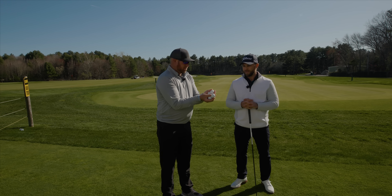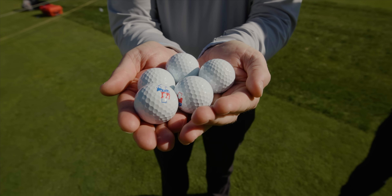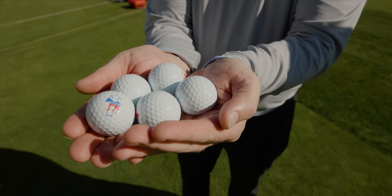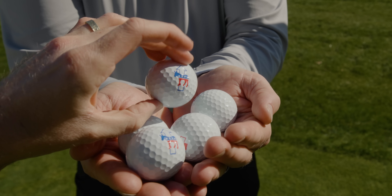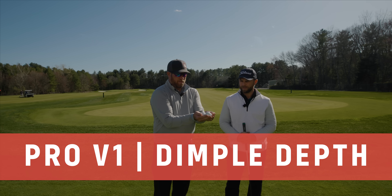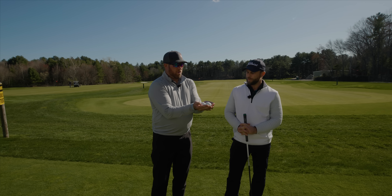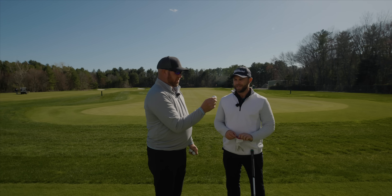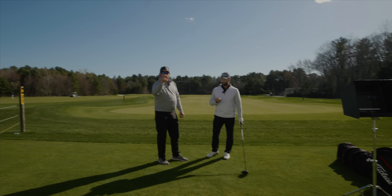Done with that experiment. I've got five other golf balls here for you. On one side is an elephant and on the other side is a donkey, and we're going to see what the differences are. On half the ball, the depth of the dimples is one value, and on the other half, the depth is a different value. That difference in depth is basically one one-thousandth of an inch — the width of a human hair. Let's see what difference that makes.